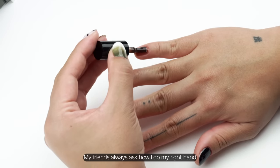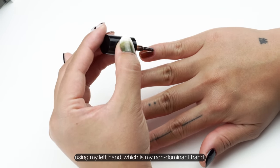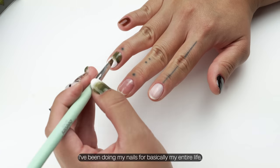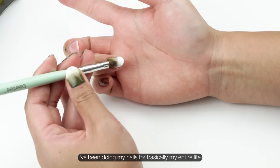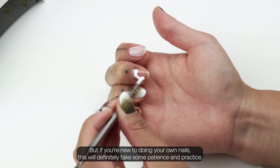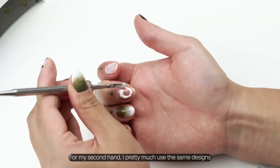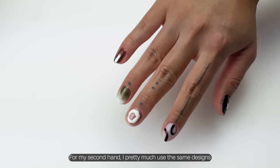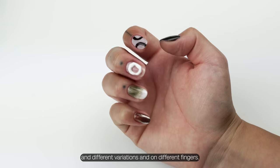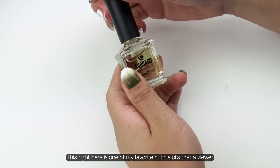My friends always ask how I do my right hand using my left hand, which is my non-dominant hand. Honestly, I really think it just comes down to practice — I've been doing my nails basically my entire life. If you're new to doing your own nails, this will definitely take patience and practice. For my second hand, I pretty much use the same designs in different variations and on different fingers. I think it's really cool when you can mix and match your nails.